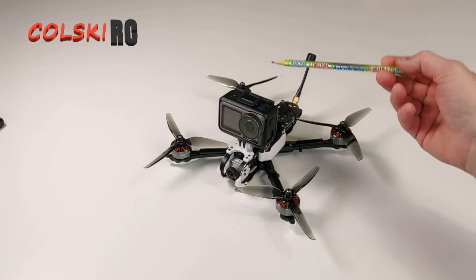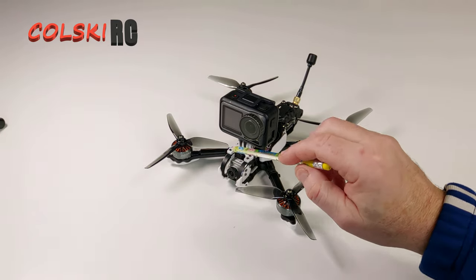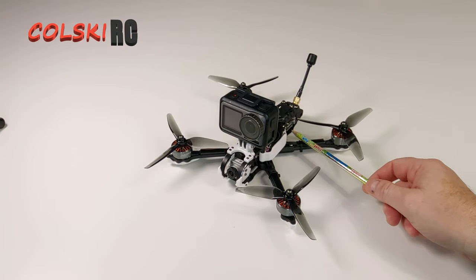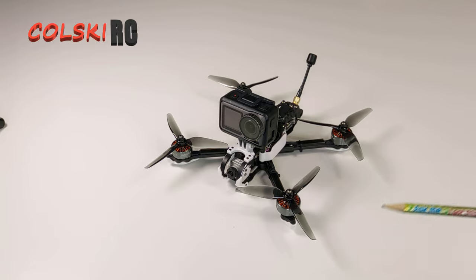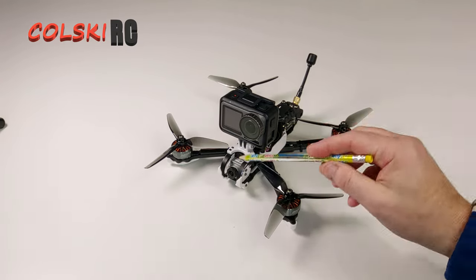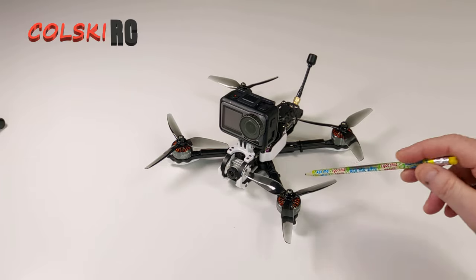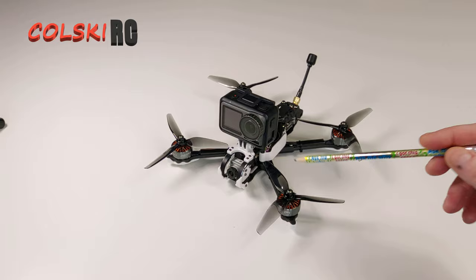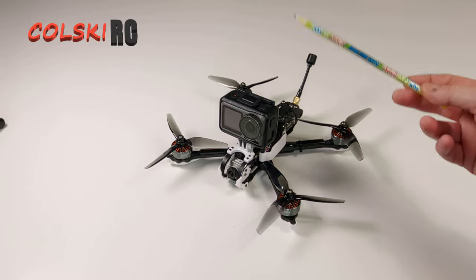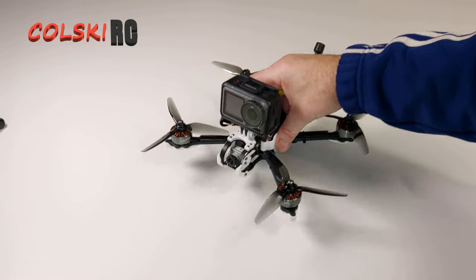I've got the Osmo Action on the front, and that's what you'll see when I do the flight footage. I've obviously got the DJI Vista camera. The reason I bought the Vista and not the air unit version — there's about £40 difference in price, but that wasn't the key factor. The key factor was props in shot. Because I've got props in shot I don't really bother buying the DJI air unit.